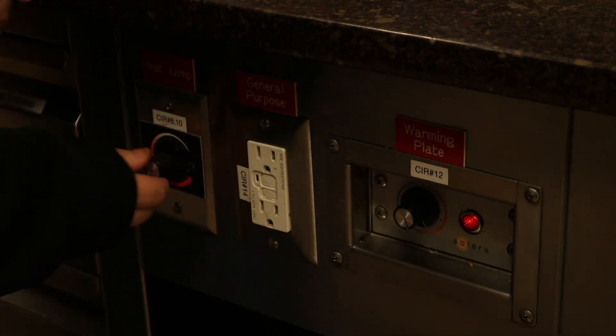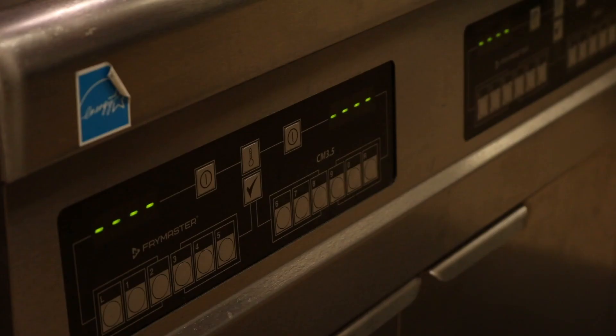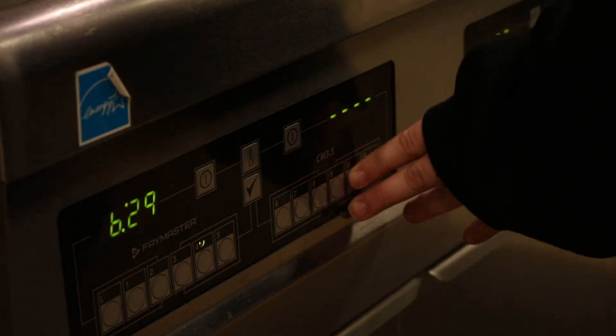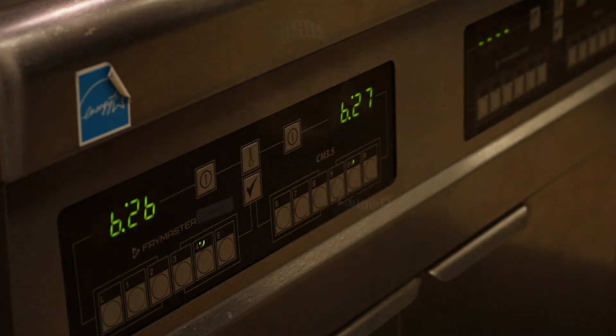Once those things are done, the last thing you will do is turn on the flat tops and set out utensils and trivets for the next upcoming meal period. Frying items can also be on your to-do list for bamboo, so make sure you remember to wear burn sleeves. Once all your duties are done for your shift, find a student leader to check out, and then you are good to go.